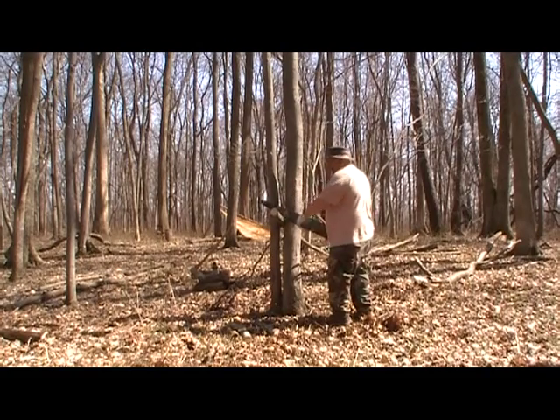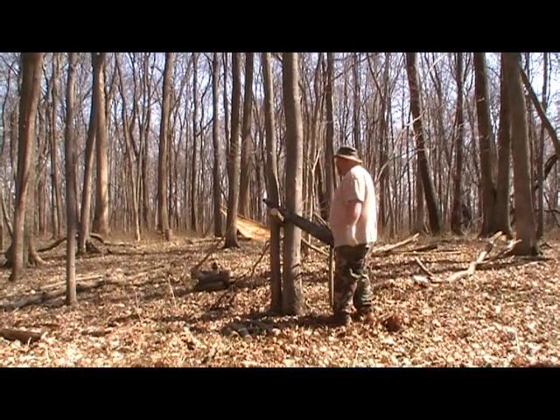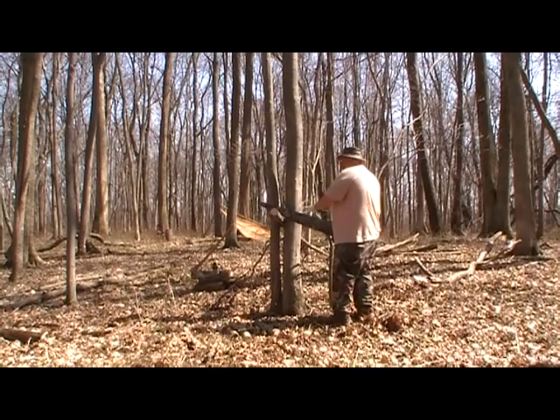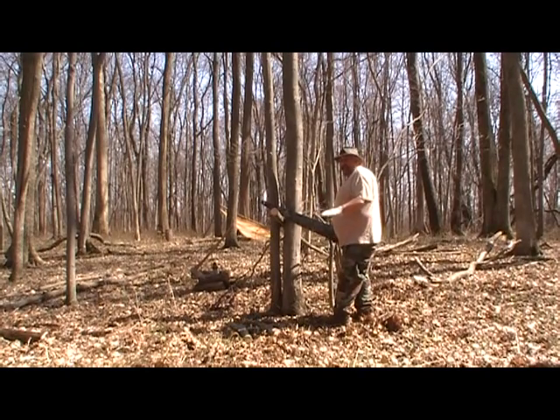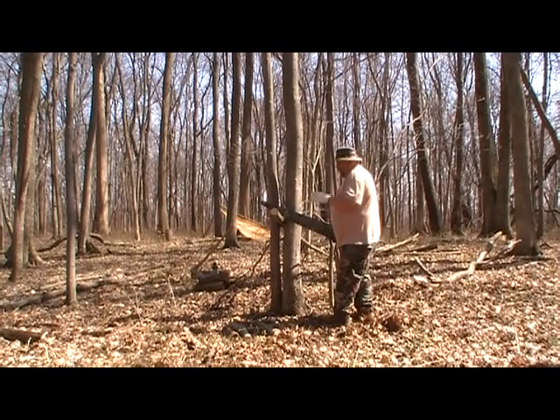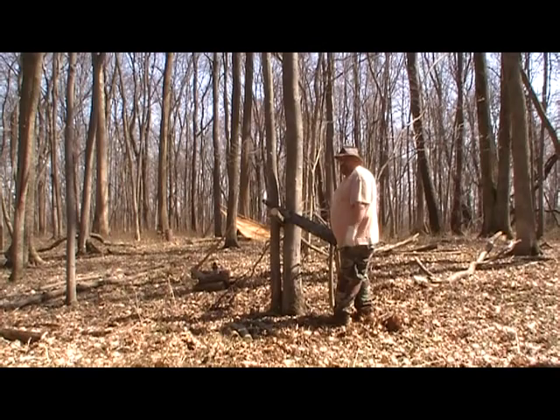I call this my vice tree or my saw buck. This is pretty common out in the woods. The reason I do this is to keep the wood up off the ground and at a good working level — it's ergonomic, doesn't hurt your back. It keeps your saw and everything up out of the dirt, which makes the job a little easier and a little more enjoyable.